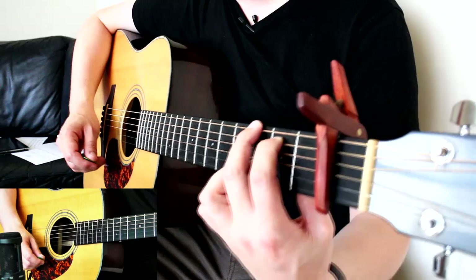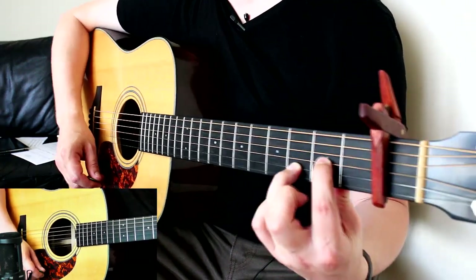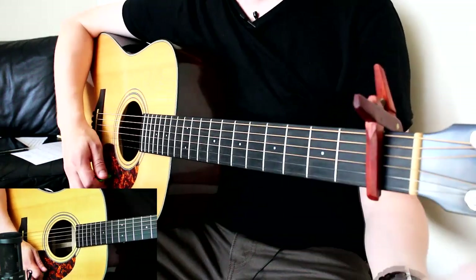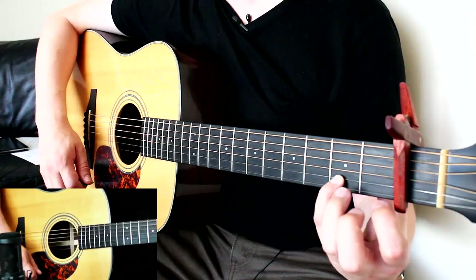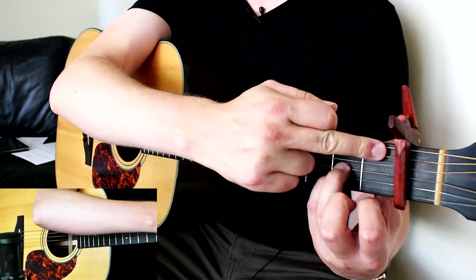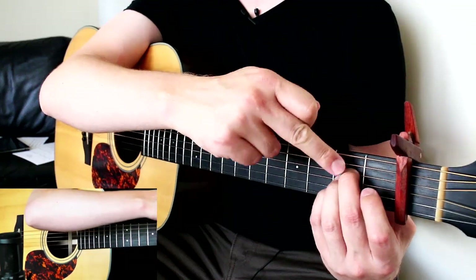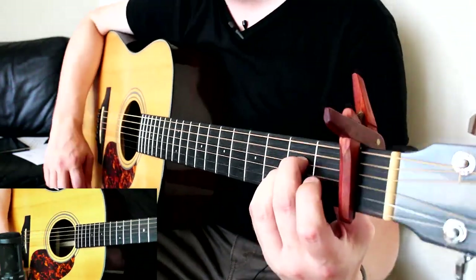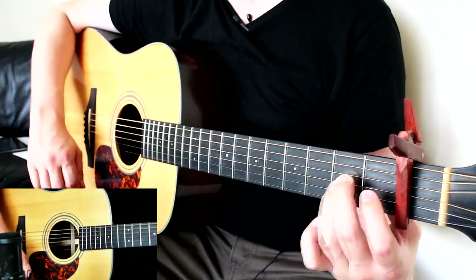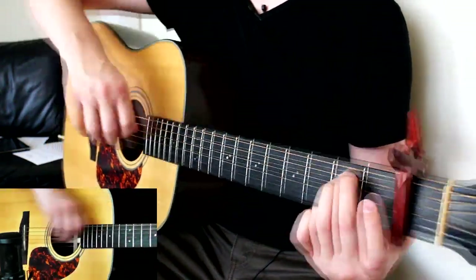Next you're going to need a D suspended second: leave the ring finger on the third fret on the B string, put your index finger on the second fret on the G, and strum the bottom four strings. For the A chord: pinky on the second fret on the B, ring finger on the second fret on the G, and middle finger on the second fret on the D — strum the bottom five. Note: all fret references are relative to the capo. Then E minor: lift the pinky, and place fingers on the second fret of the A string and second fret of the D string, and strum all six strings.